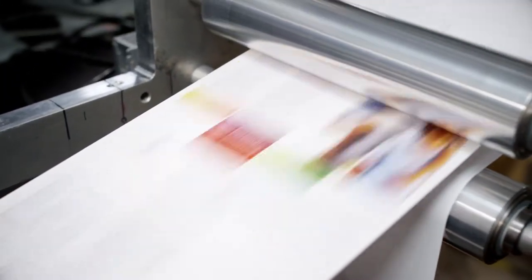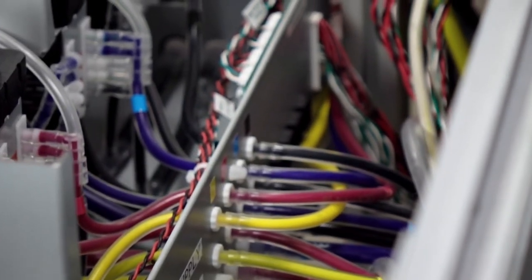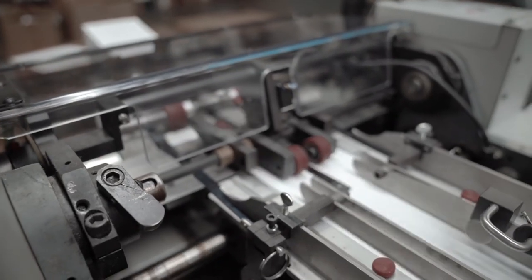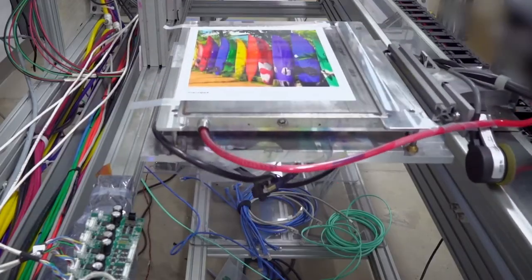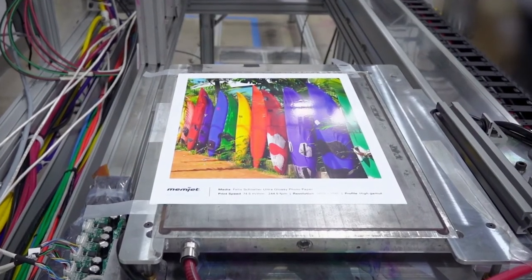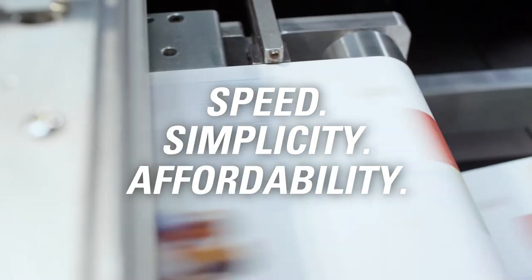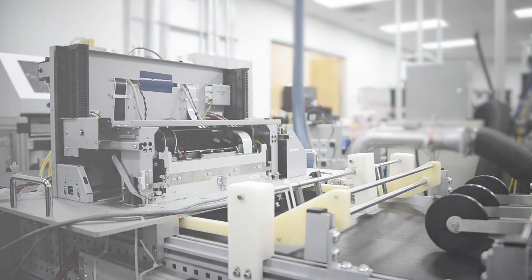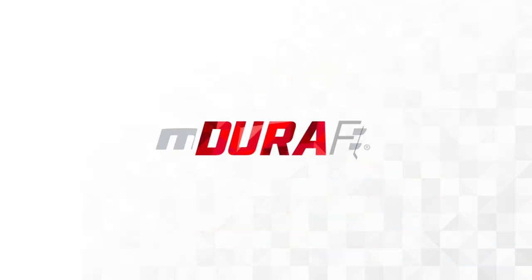DuraFlex is the ideal, affordable printing solution with pigment ink designed for durability on a broad range of substrates, with modularity that simplifies integration with a range of media handling systems. When it comes to fast, flexible, high-quality printing, DuraFlex sets the standard for speed, simplicity, and affordability. Design for today using the technology of tomorrow. Build the future of print with DuraFlex from Memjet.